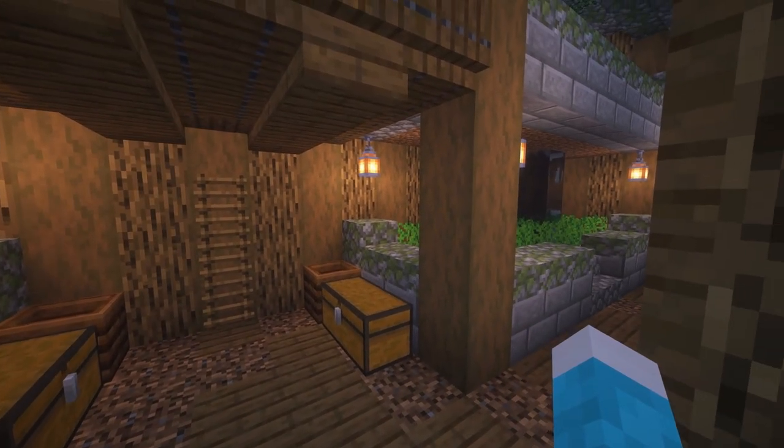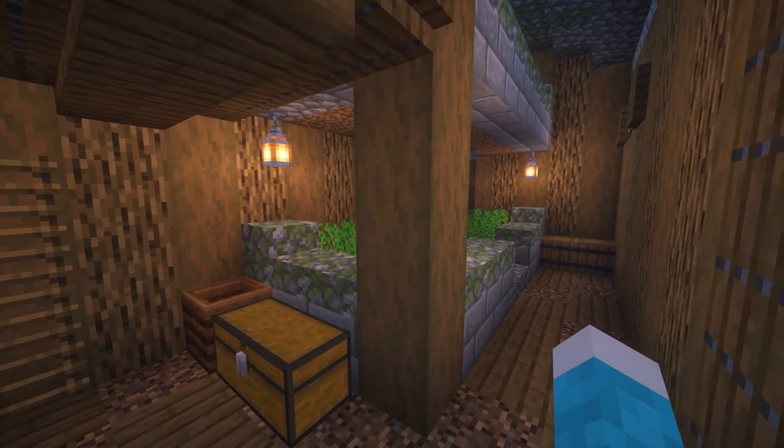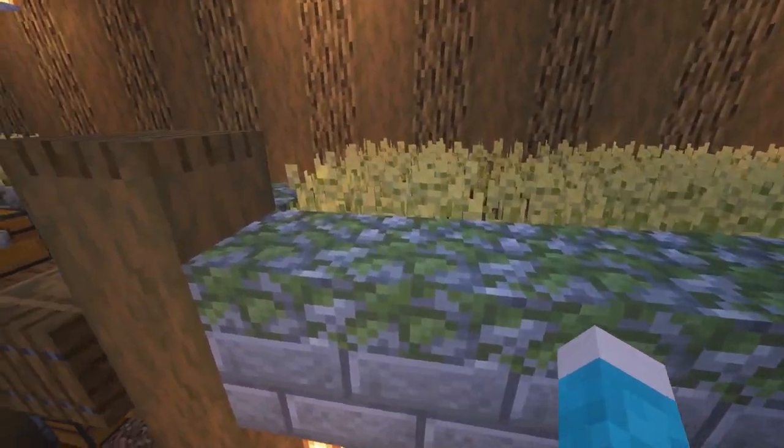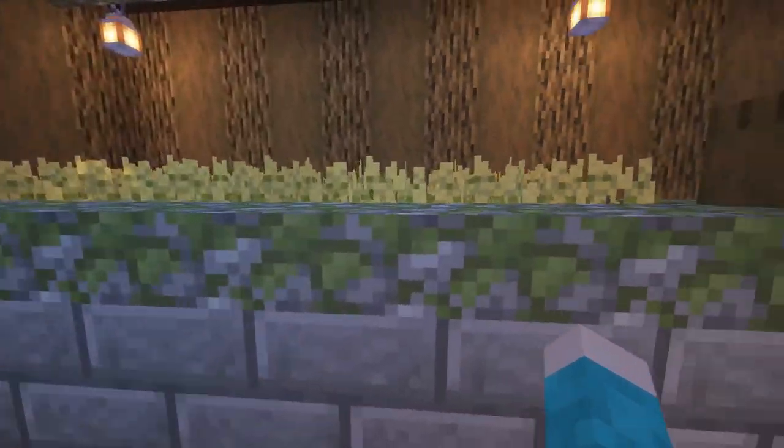Down in the lower layer we're going to add lanterns in the corners down here as well. We'll add one more here just to get a few more in, and do the same on the other side. Then we can get rid of our temporary ones. All that's left to do is fill in your crops — I put potatoes on the bottom and wheat on the top, and I think it looks super cool. So this room is done.